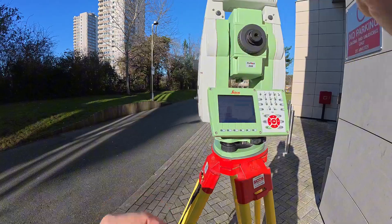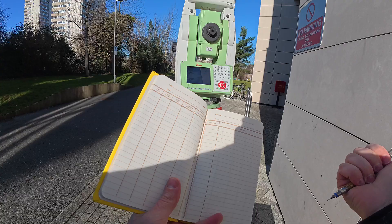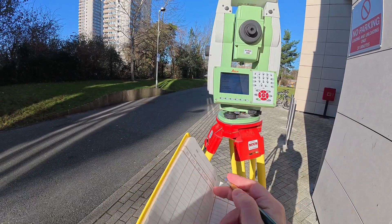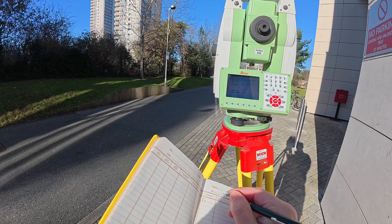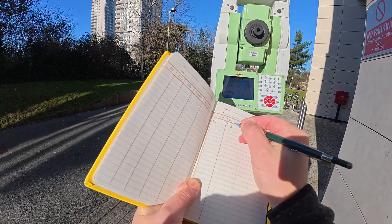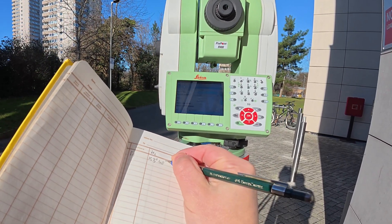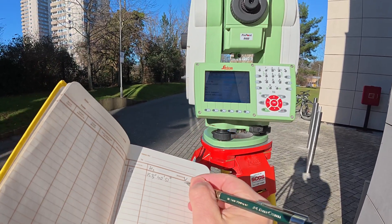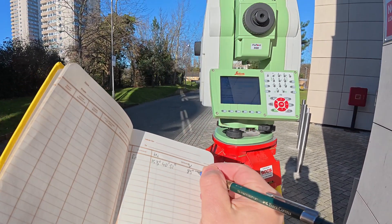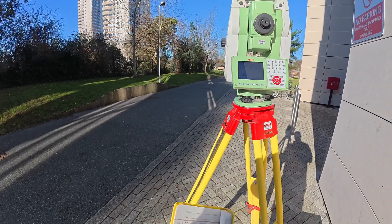I'm jumping here and looking for the target — I've got my target now perfectly. So what we're going to do is take that angle, and I'm going to write it in the yellow book. I'll find a page like this and put it as Face 1. What I got for HZ is 153 degrees, 40 minutes, and 51 seconds. And for V I got 89 degrees, 34 minutes, and 12 seconds.